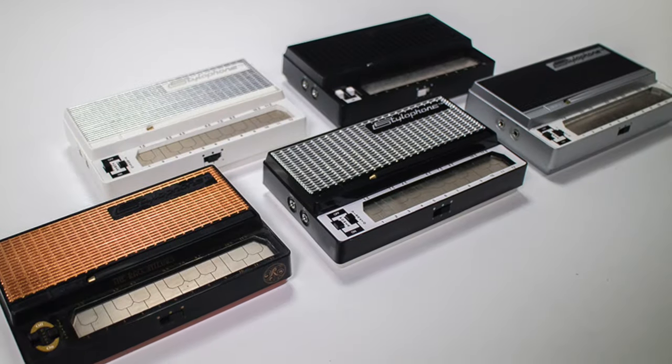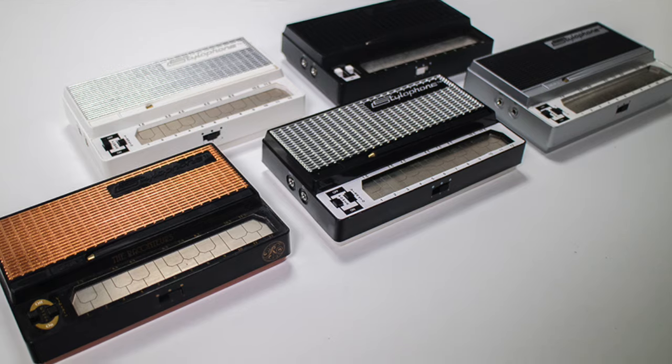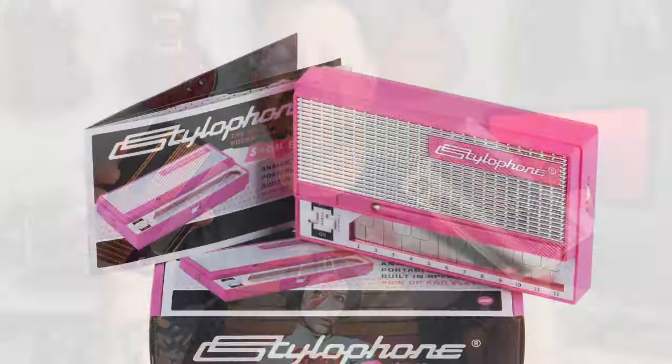That brings us to the modern stylophones — those made after 2007, the generation 4s and generation 5s. These have been made in a lot of different colors: both Gen 4s and Gen 5s have come in black, silver, pink, white, and more. Unlike the vintage era, the colors no longer indicate what type of stylophone it is.